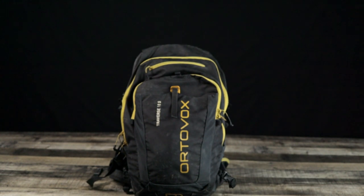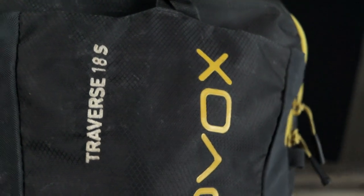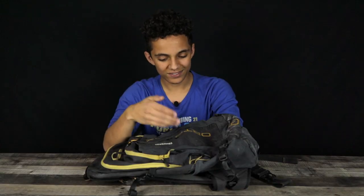Starting with how it looks on the outside, the material is extremely durable and water resistant too — not waterproof, I'll get to that later. You can see on the back it has the Ortovox logo and Traverse 18S written. The design's pretty cool, it's almost this triangular pattern. Probably doesn't do much, it's just design, but I dig it.